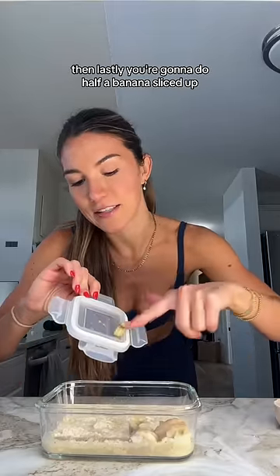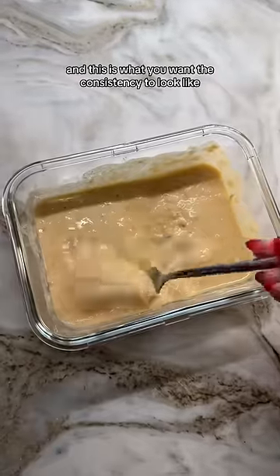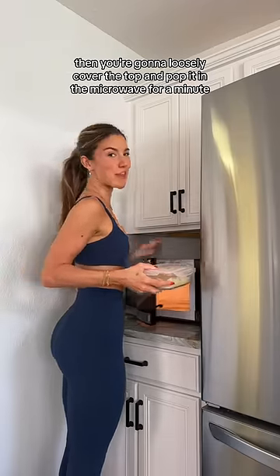Then you're going to do half a banana sliced up, and mash it until it's fully combined. Optional but recommended: if you want more protein, you can mix in any type of protein — I'm using unflavored collagen. This is what you want the consistency to look like. Then loosely cover the top and pop it in the microwave for a minute 30 seconds.